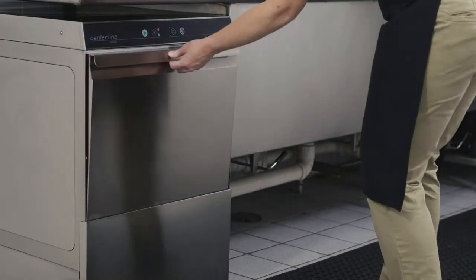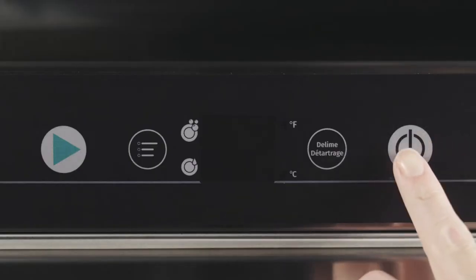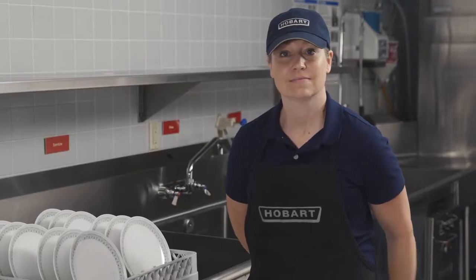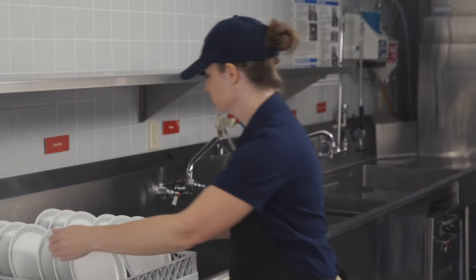Close the door. Press the power drain button. During the filling and heating process, the power drain button LED flashes. This process can take several minutes, so feel free to continue your usual routine.